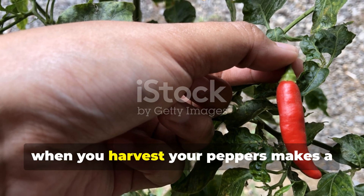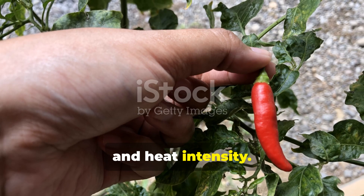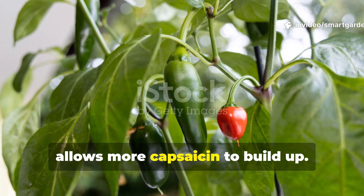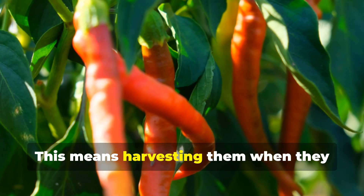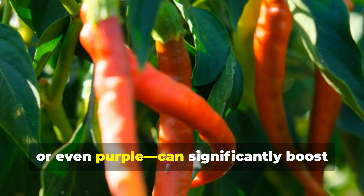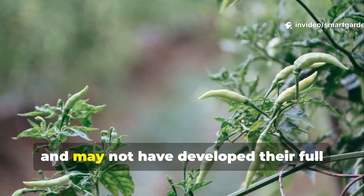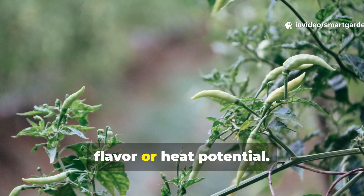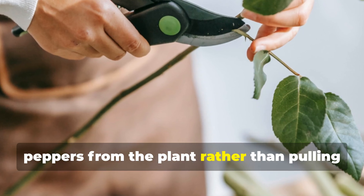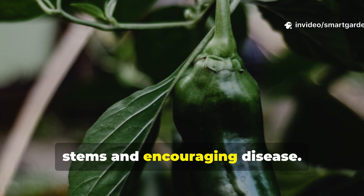Believe it or not, when you harvest your peppers makes a world of difference in their final flavor and heat intensity. Peppers accumulate heat as they mature, so leaving them on the plant longer allows more capsaicin to build up. Harvesting them when they reach their full, vibrant color — whether that's red, orange, or even purple — can significantly boost their spiciness. Green peppers are often harvested early and may not have developed their full flavor or heat potential. Use sharp scissors or pruners to snip the peppers from the plant rather than pulling them off by hand, which reduces the risk of damaging the stems and encouraging disease.